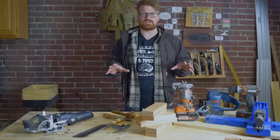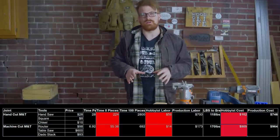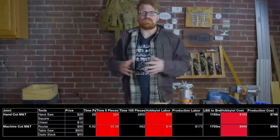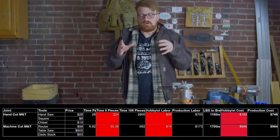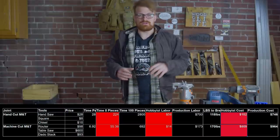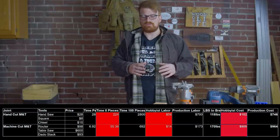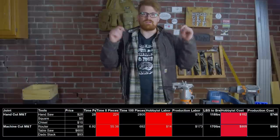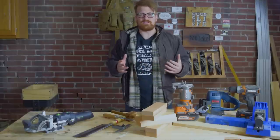If you're a hobbyist, the hand cut mortise and tenon stands out — you're really just in it for the price of the tools and a little time for one joint. But when you start making fifty or a hundred joints, the time investment really adds up. If you just enjoy making something every now and again, a saw, chisel, and square might be enough to get you started. You can also look at machine cut joints and see how those scale similarly but a bit faster. If you're an Etsy producer making a couple of projects here and there, that might work out. I have affiliate links for recommended tools for each category down in the description.